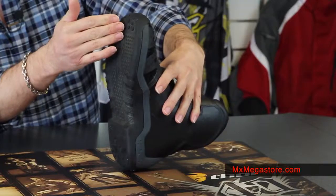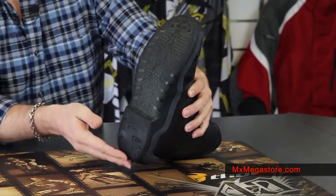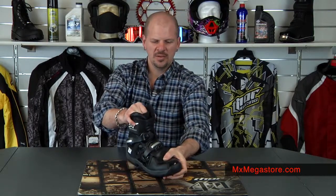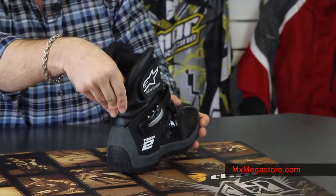It does have a contoured steel shank that goes all the way through the bottom of the shoe from front to back, which is very nice. It gives that really added strength and stability where you want it.